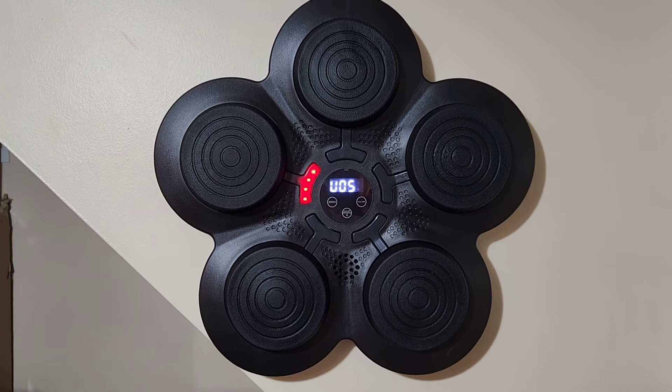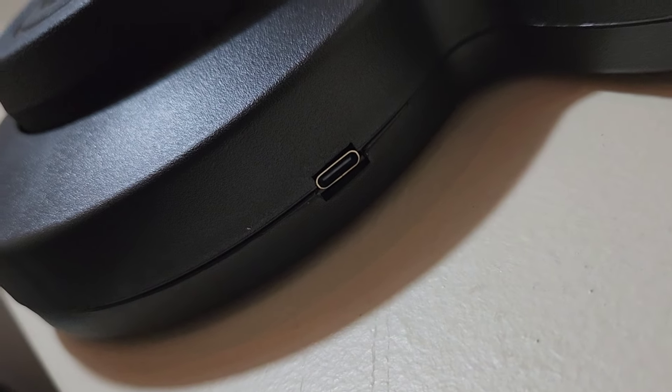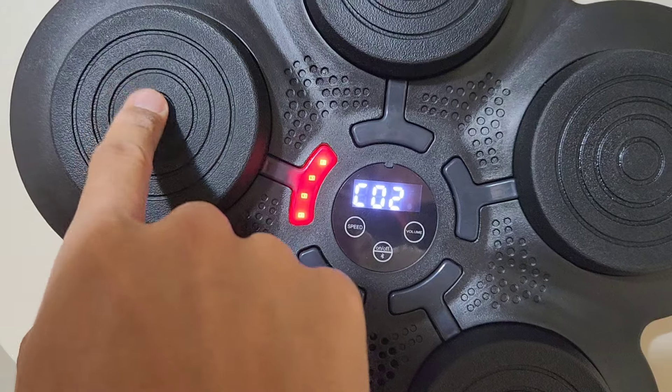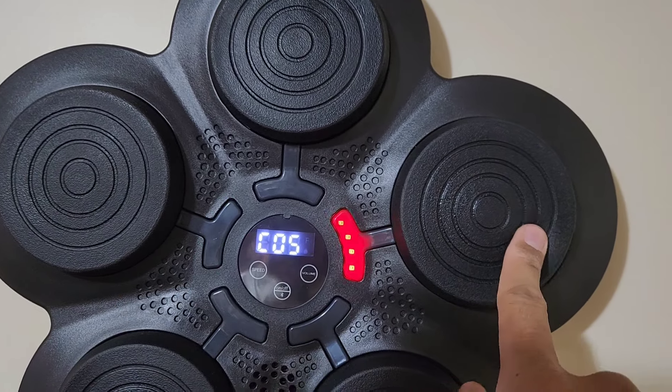It goes pretty loud, and all you do is follow the lights. On the bottom is a USB-C charger port. It makes a screeching noise if you don't hit the right pad; hit the right one and it sounds like a punch. Hit it right in the middle, and every time you hit it correctly it switches to the next pad.